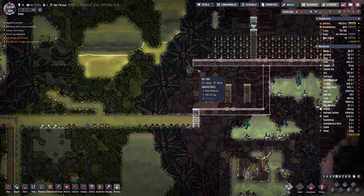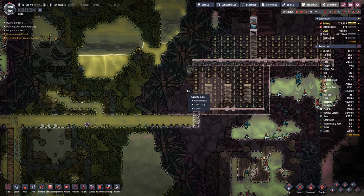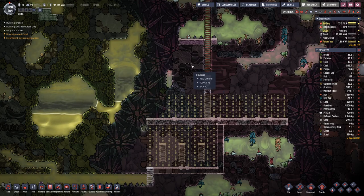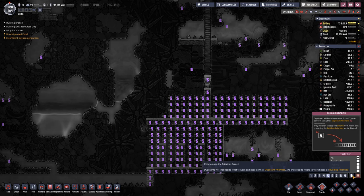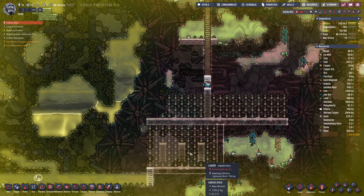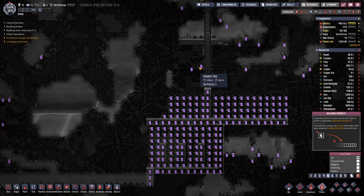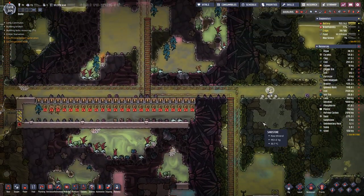We can also dig out this area here. In this space we will have the setup to clean out the water that we get from the cool salt slush geyser. We have to desalinate the water before we can make use of it.